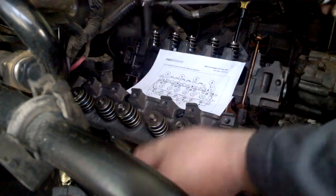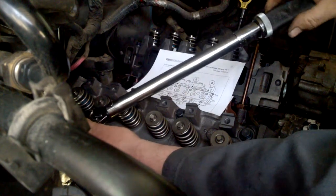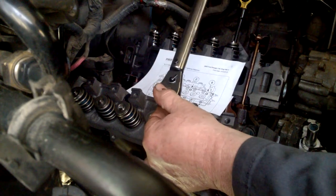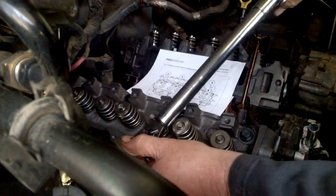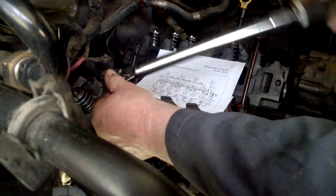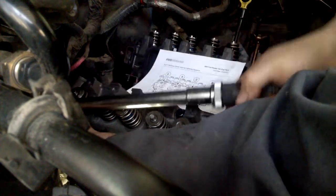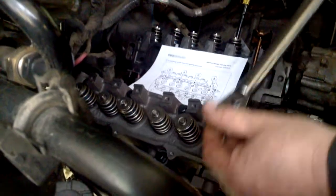The sequence starts here, so we start with number one. That's number two. Right down below is number three. Number four is crossways. Number five is the very back corner. Number six. Number seven. Number eight.